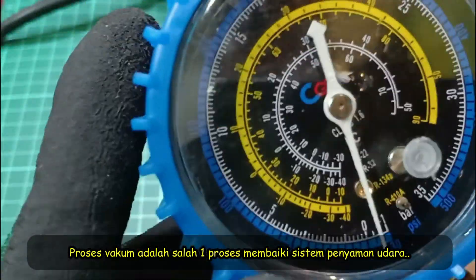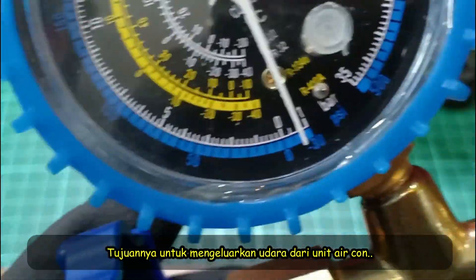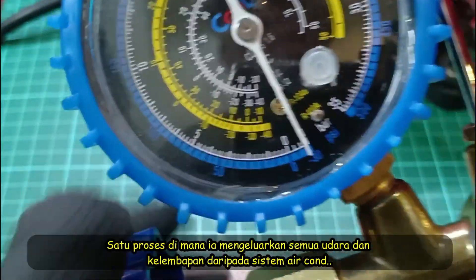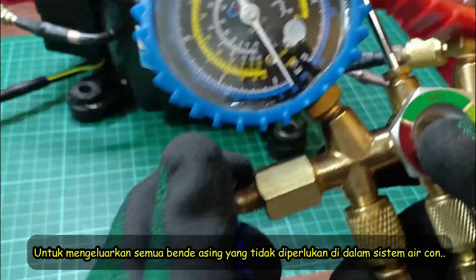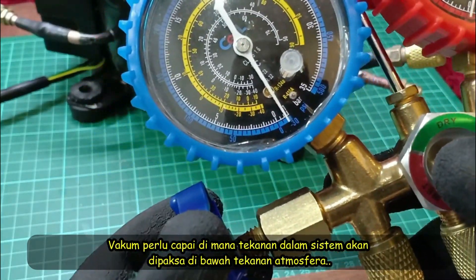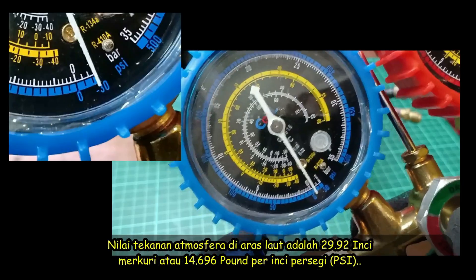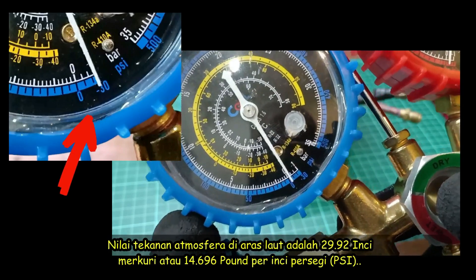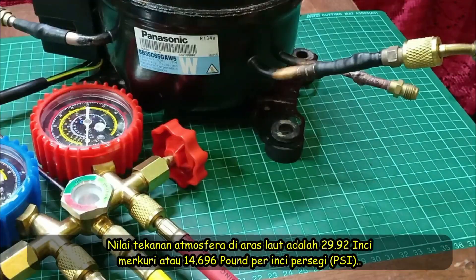Pulling a vacuum is a common part of air conditioning repairs. Vacuums are used to evacuate ACs — a process by which they pull out all air and moisture from the refrigerant system. In order to remove all the unwanted moisture, a state of near vacuum has to be achieved in which the pressure in the system is forced to go below the atmospheric pressure. The absolute value of the atmospheric pressure at sea level is 29.92 inches of mercury or 14.696 PSI.